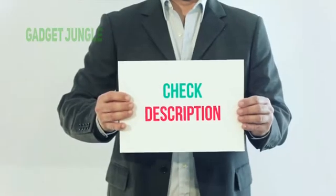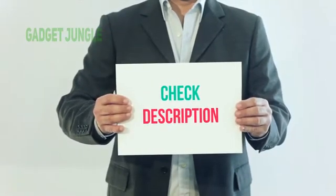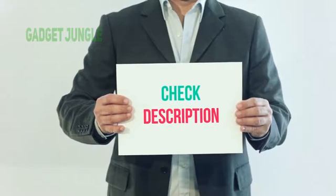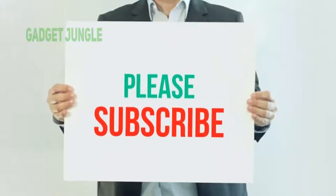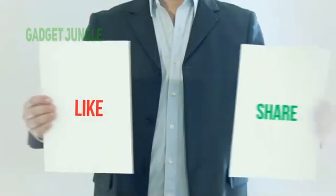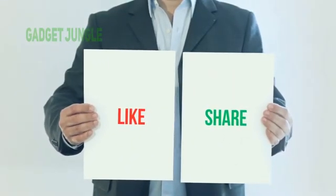I've included this product link in the description — check it out for more information and the latest price. Thank you so much for watching. Please subscribe to my channel, share this video, and don't forget to hit the like button.